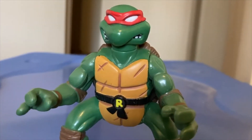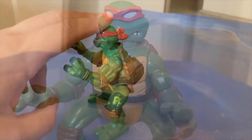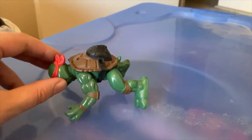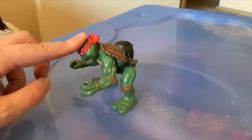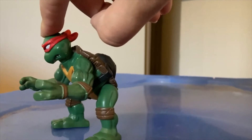This Rafael is allegedly able to flip, but it's a little bit easier said than done. Just like a real ninja.